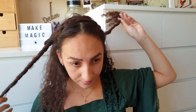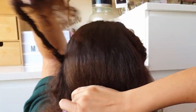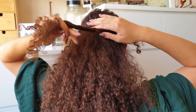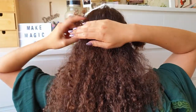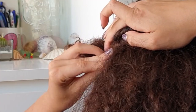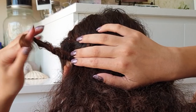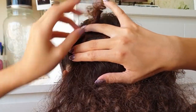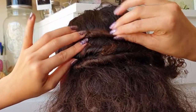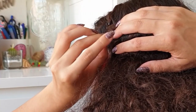Take both sections, bring one around the head making sure the hair underneath is smooth, then bring over the other twist. Secure in place with a bobby pin. Take the loose end of your twist, retwist it, and tuck it under the rolls. Secure once again in place with a bobby pin.